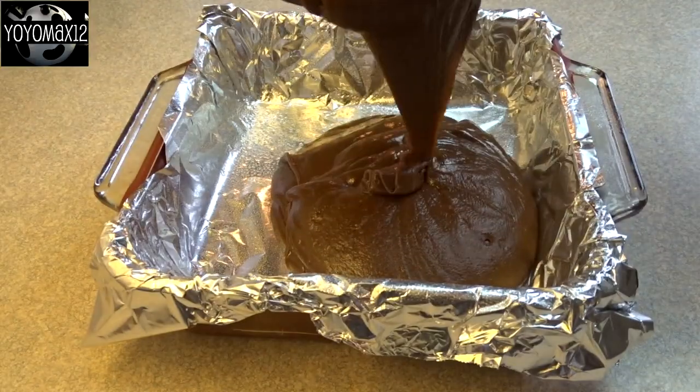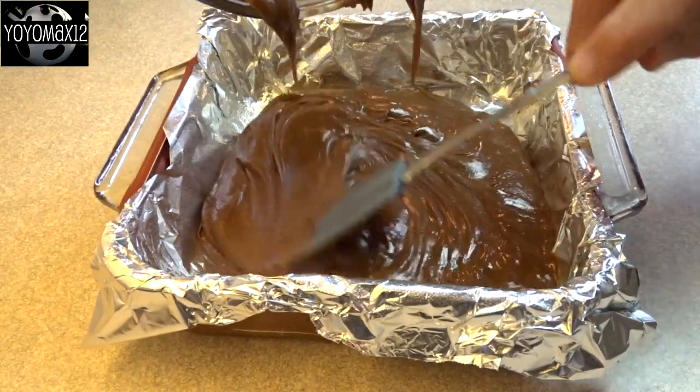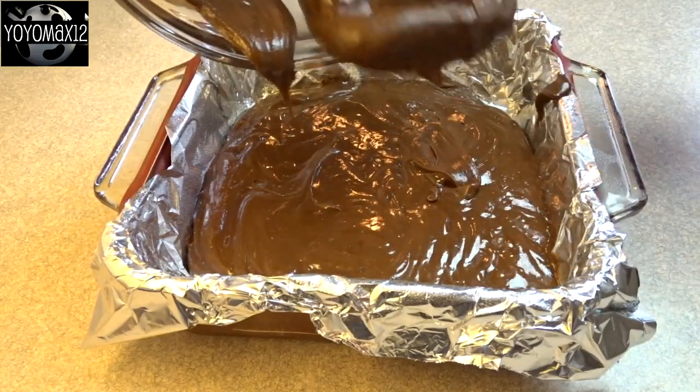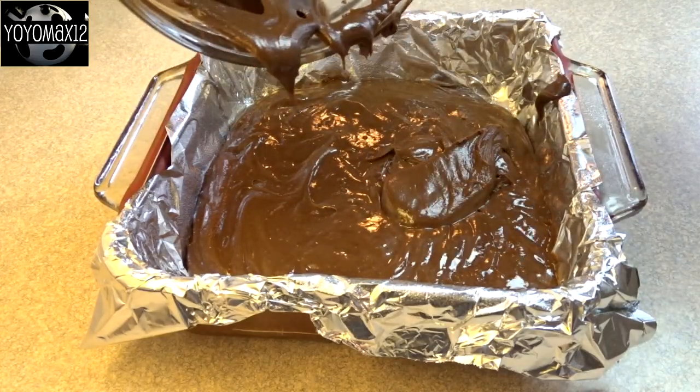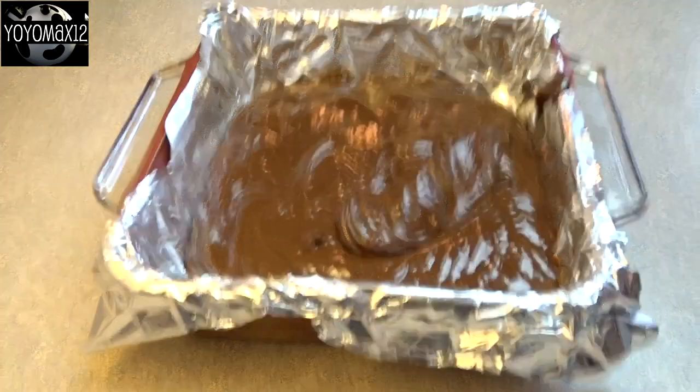All you have to do is pour it into an eight by eight inch baking dish. I lined mine with aluminum foil and slightly greased it with cooking spray so it would come out easier. You could use parchment paper if you wanted to as well. Put it in the refrigerator, let it firm up, and then cut it into squares.